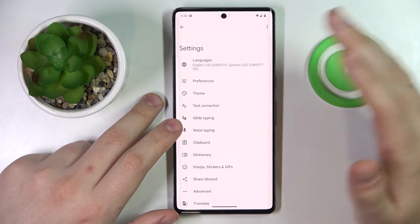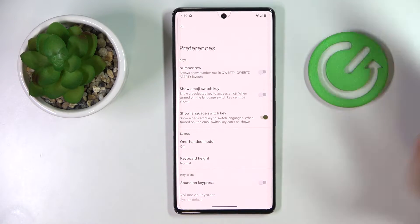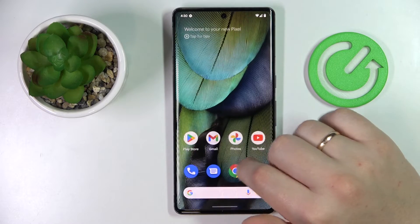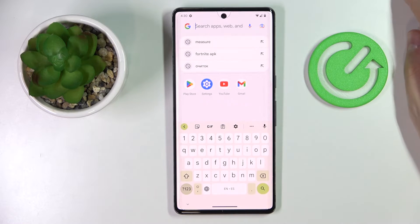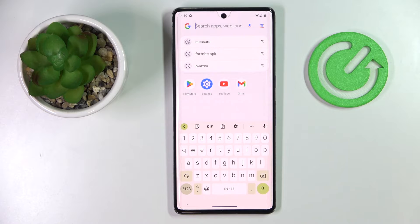Once at the Gboard settings page, enter the Preferences category, and finally all that is left to do is to switch on the number row toggle like so. As you will see, that will effectively mean that you have successfully activated the separate number row on top of the characters on the keyboard of this device.